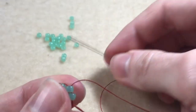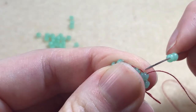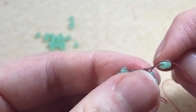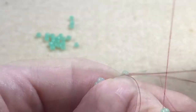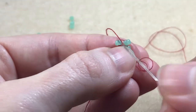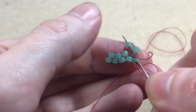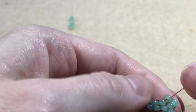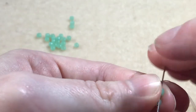We start our next row a little differently. We pick up two beads, and this time we sew under the first thread bridge, sewing from back to front. We might need to help our bead sit in place. We sew back up through the second bead in, then sew back down through the first bead, and back up through the second bead.